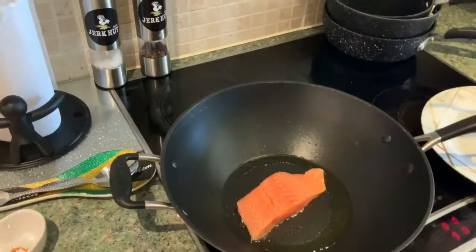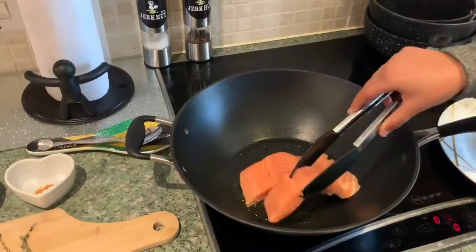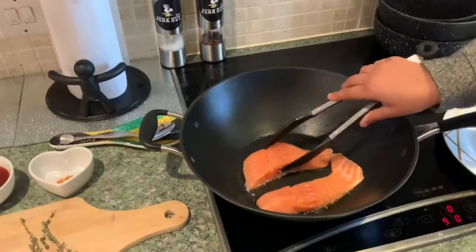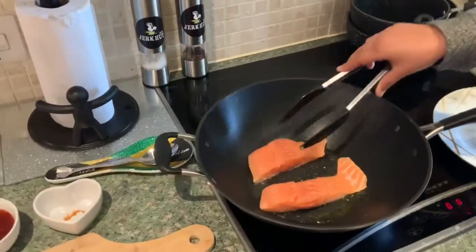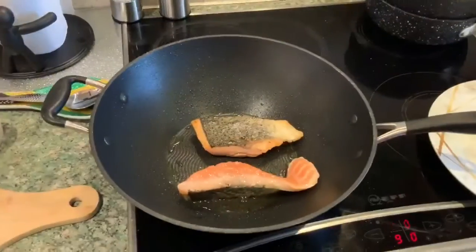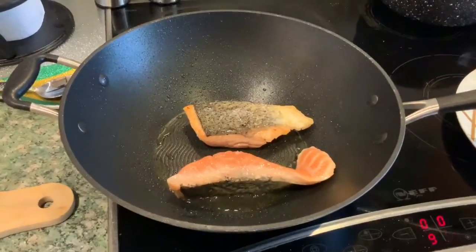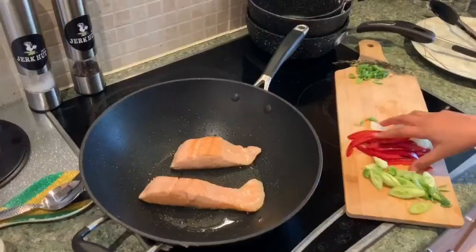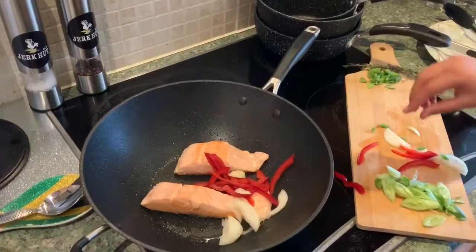We're putting in the salmon with the skin on because we've got to get the skin off in a minute, so it doesn't really matter. You don't want to get these too brown — you just literally want to get it to that golden color.